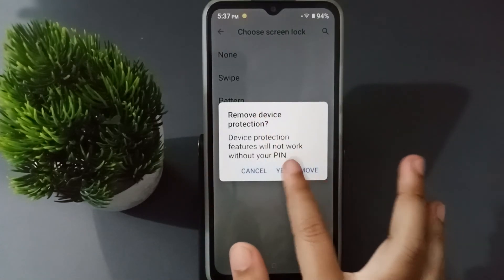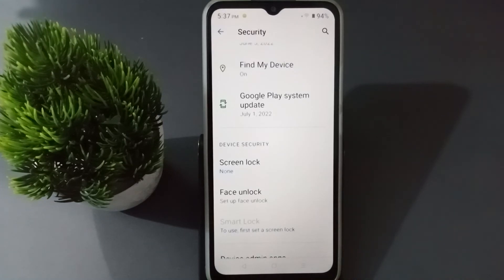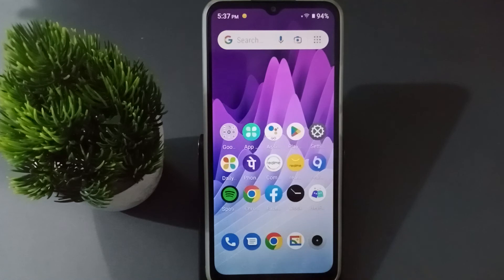Click 'Yes, remove' and the PIN lock has been removed. You can remove the PIN lock like this. If you loved the video, do not forget to like, share, and subscribe to the channel. Thanks for watching!